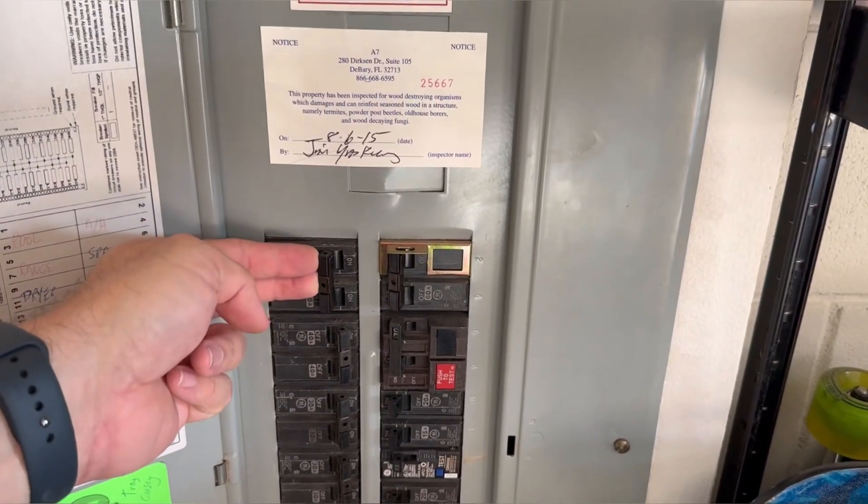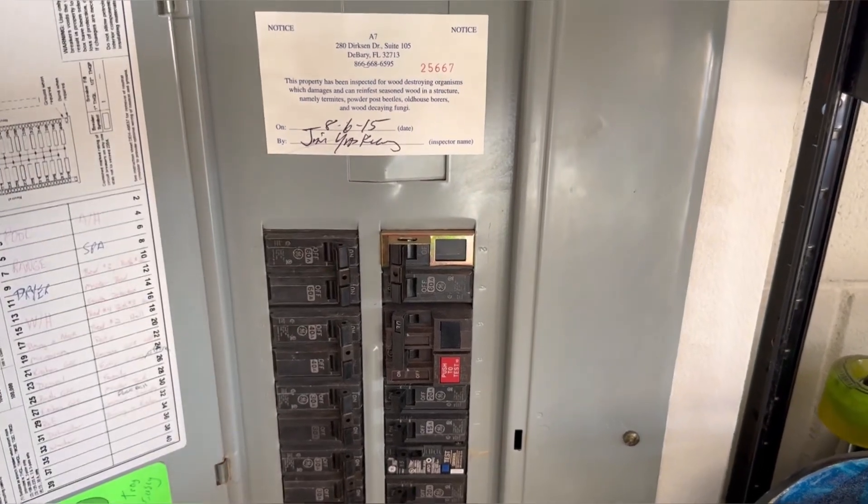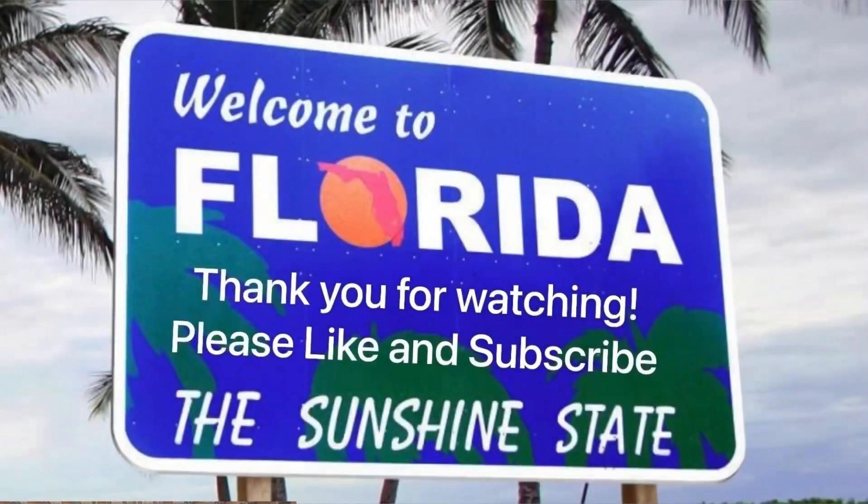Now we can turn the breaker on. Last step: turn the pool on. And there you go — that's it! Thank you for watching.